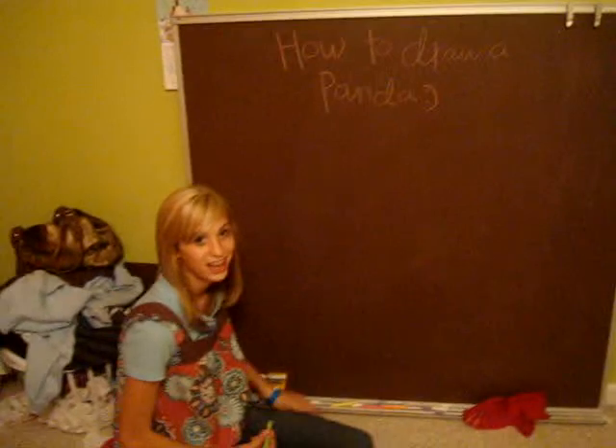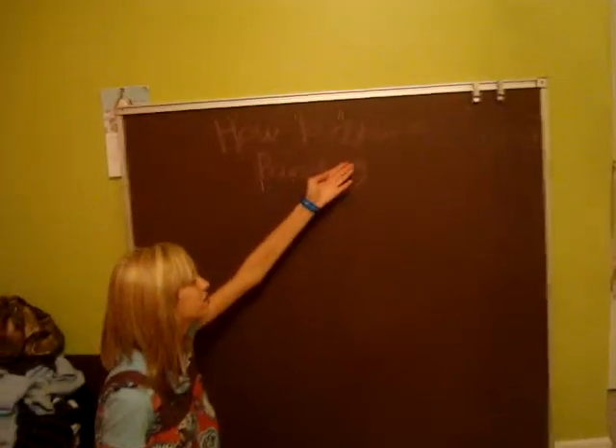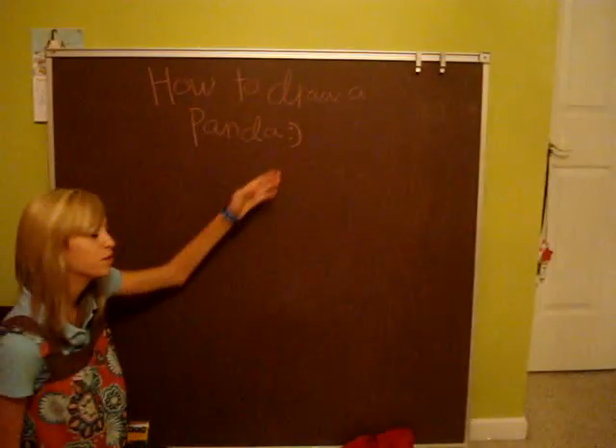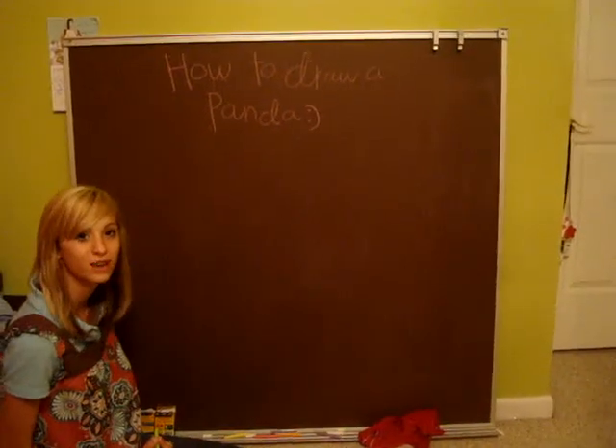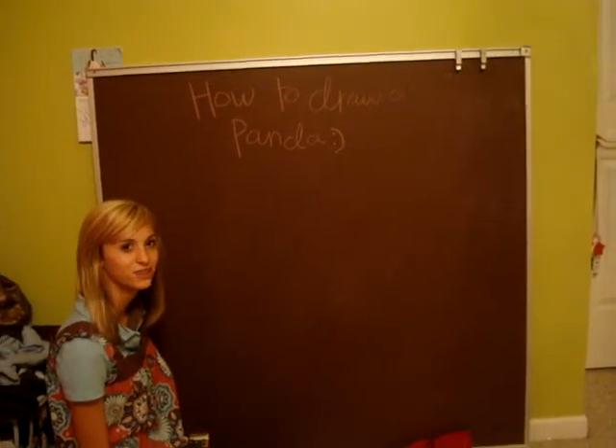What's up, shawty viewers? This is for a swizzle — how to draw a panda. Okay, are you ready for this? I think they're ready. All right, so we just start with the face, you know.